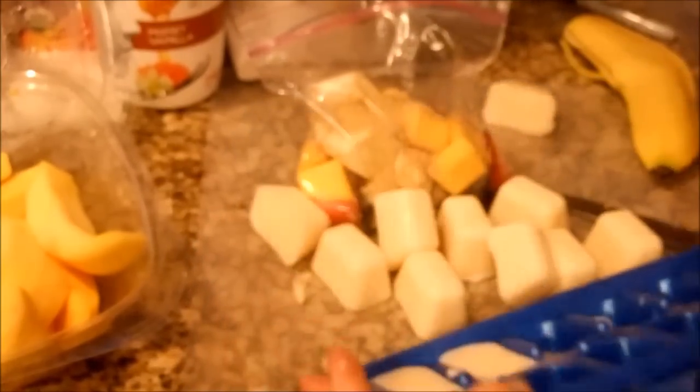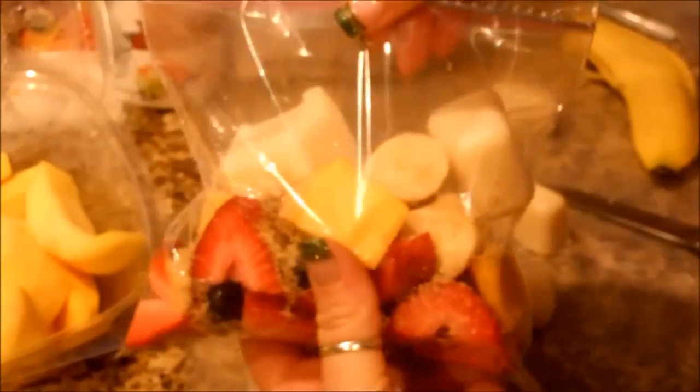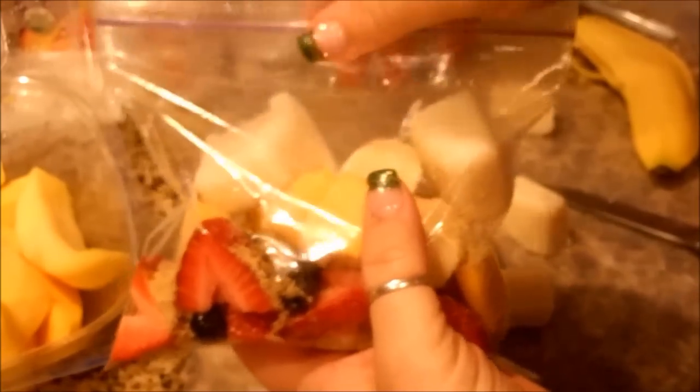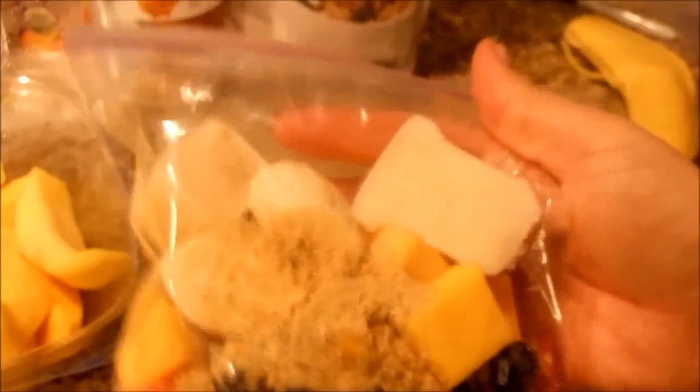Now we're going to add two of our yogurt ice cubes, and there is your pre-made freezer smoothie all ready to go. All you have to do is stick this in your blender — your Vitamix or whatever you have — add about a half a cup of liquid, blend away, and you have a wonderful, delicious smoothie.